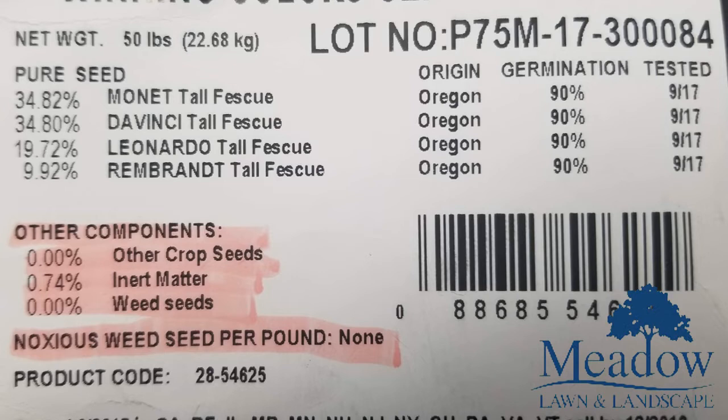The last thing is noxious weed seed per pound, and this bag shows zero — none. What does noxious mean? Each state declares a weed noxious depending on the region, and for this seed there's none in it. Noxious weed can be anything like Poa annua, which is an annual grass, or something that's very hard to control whether that's through chemical or cultural practices.